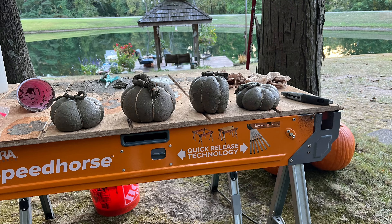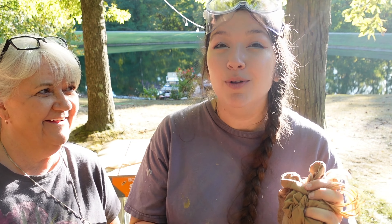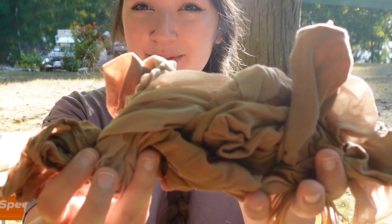Today we're going to be attempting to make concrete pumpkins. I'm so excited about this craft — it looks really easy. To do this craft you only need three things: pantyhose, rubber bands, and concrete.